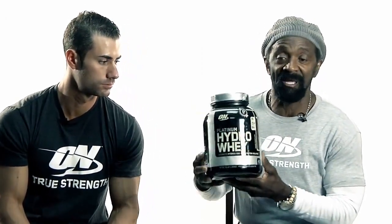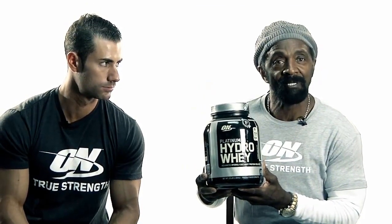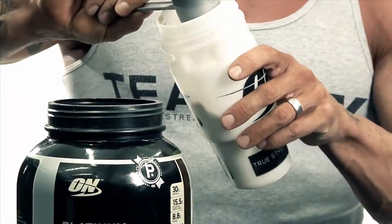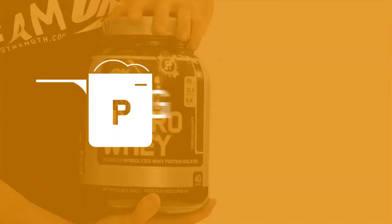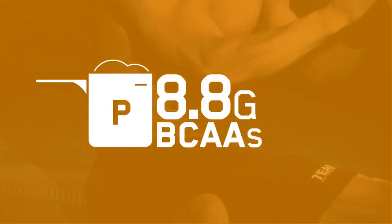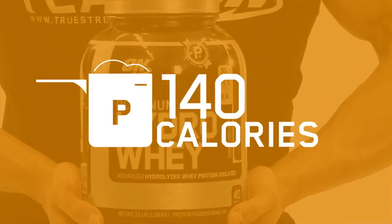I've tried numerous proteins in the past but I've never found one that felt right with me more than this, because of the processes going into it. Platinum Hydra Whey is ON's fastest, purest, most advanced whey protein. Each serving delivers 30 grams of fast-acting whey protein and 8.8 grams of muscle-building BCAAs with just 140 calories per serving. I use it every day - this is the best for me.